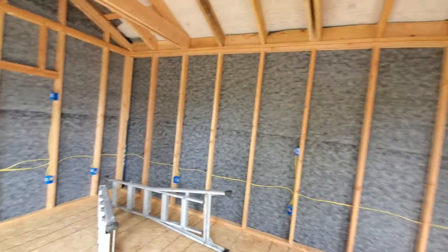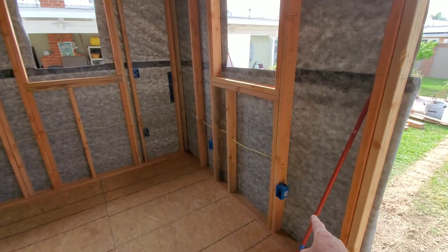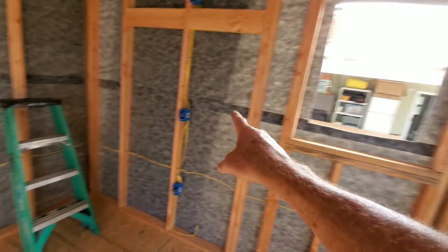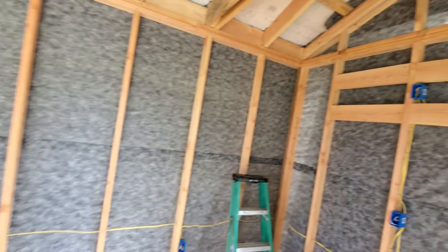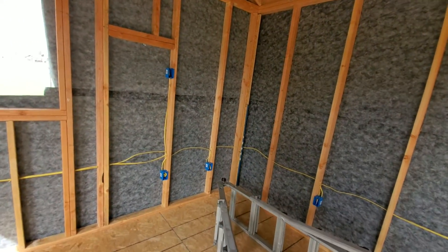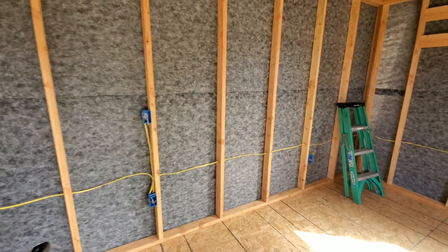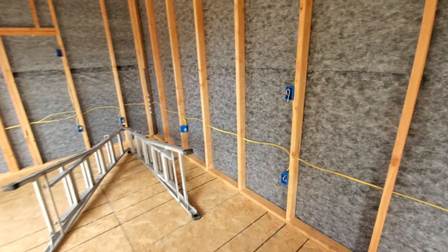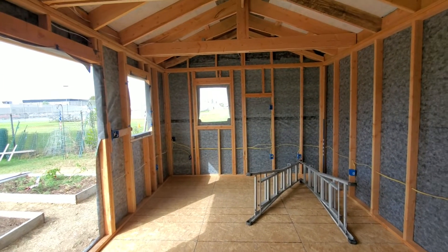So now we've got a hopefully vapor-tight building as close as possible. We've got all of our electrical plugs in — they'll be underneath the workshop, a couple above for the TV, and more on this side because we need electrical in certain spots to satisfy the client's needs for this workshop.